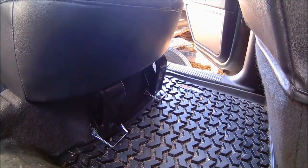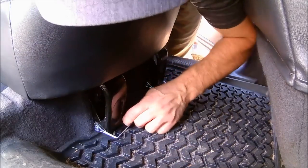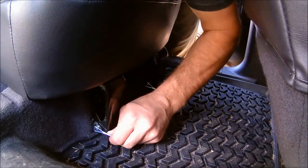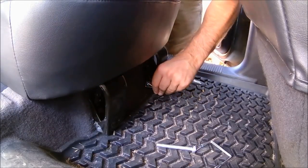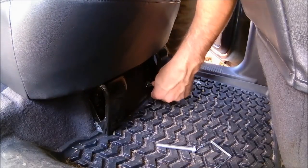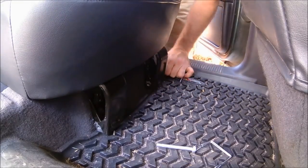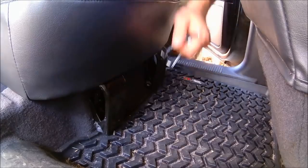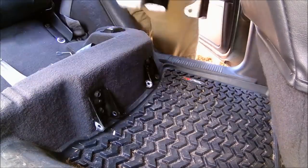We're going to hop over to the other side and pull these pins. Side note — you can see I've got the Rugged Ridge floor mat here, a full liner for the back. I got it off Amazon for about $65 and I couldn't be happier with it. Pop that seat and out. Now we'll start putting in the sleeping platform.